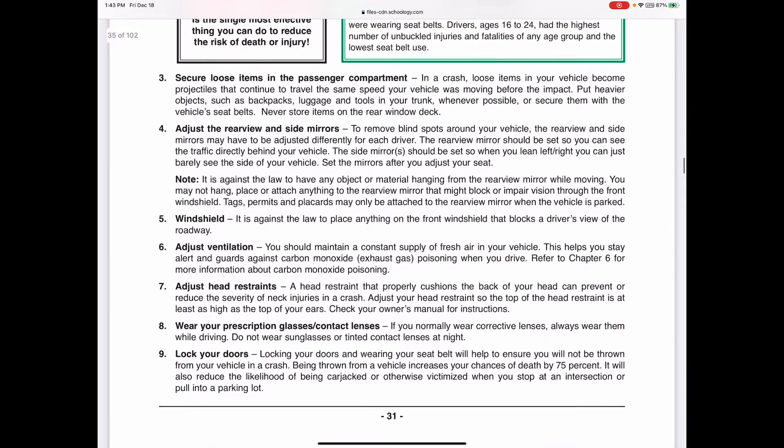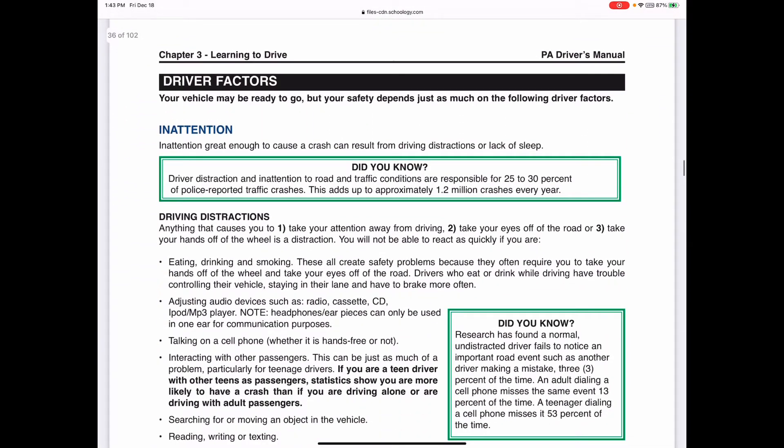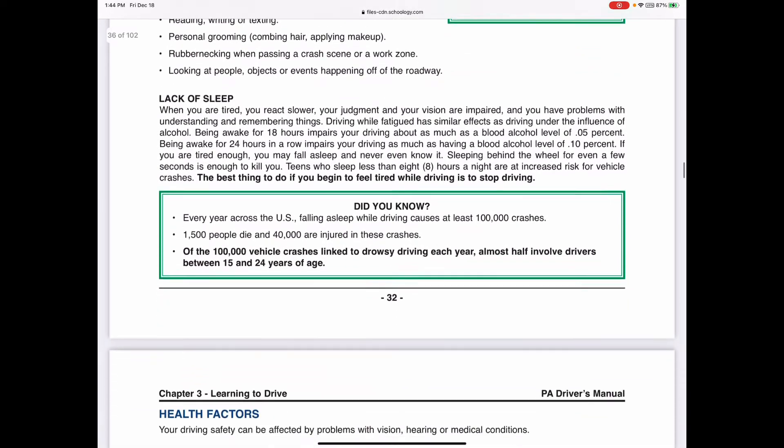Also adjust your head restraints if needed, make sure you have your glasses or eyewear, and it's recommended to lock your doors. Regarding distracted driving - we've already had a whole unit on that - but remember that daydreaming is the number one cause of distraction, cell phone use is number two. Teens dialing a cell phone miss the same event 53% of the time, so it's extremely distracting.